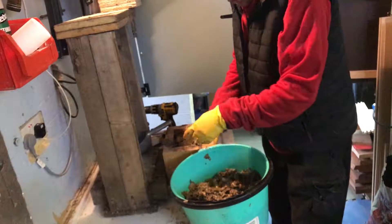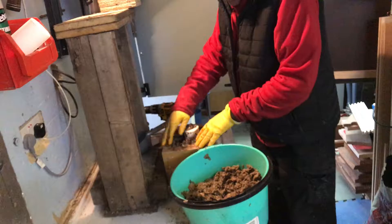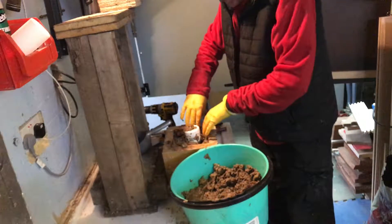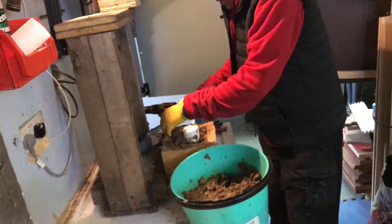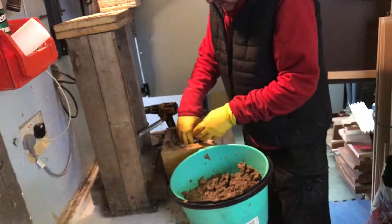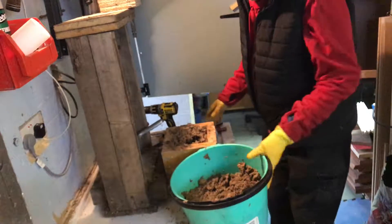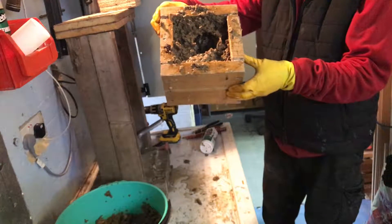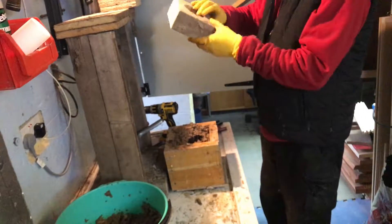I don't weigh or measure the cardboard to sawdust ratio — I just use what I've got. I do take off most of the sellotape and brown sticky tape from the cardboard because the fire doesn't particularly like that. You can see that already the water is dribbling out the bottom — that's exactly what we want.